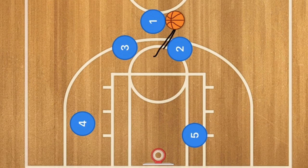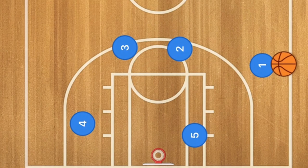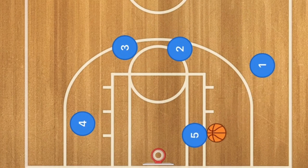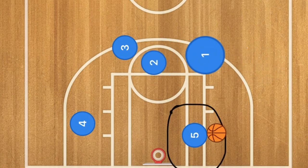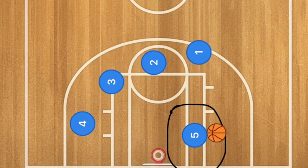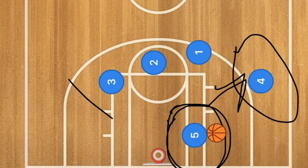Both players will be screening up for player one, the point guard. We want the center, player five, to go and post up. Player two is used as the screen, and after that, player one could pass to player five at the low post. We'll then have players two, three, and one setting a triple screen for player four to be the outlet pass for player five.